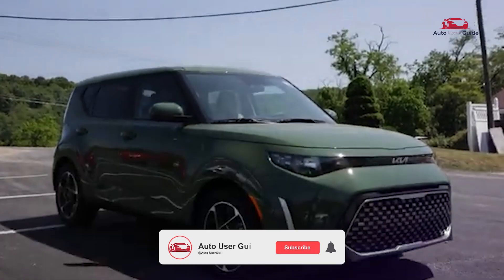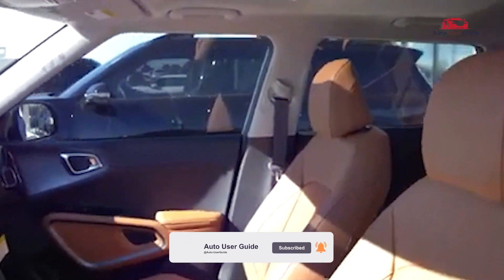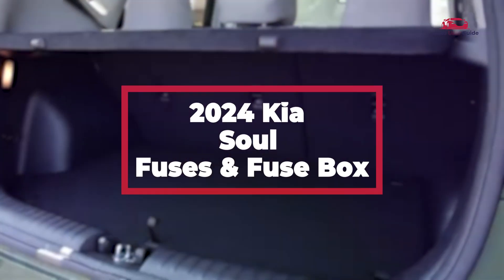In this guide, we will explore essential details about the 2024 Kia Soul fuse box: where you can locate the fuse box in your vehicle, how to interpret the fuse box diagram, and what the different fuse functions are and their corresponding locations.